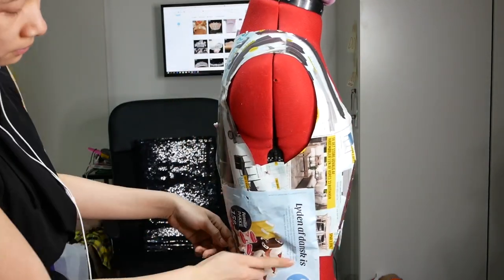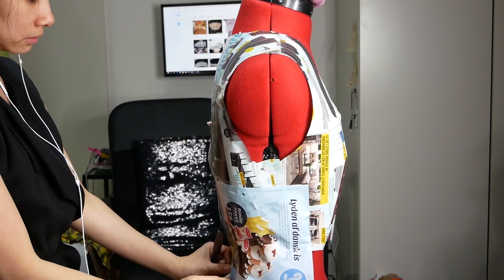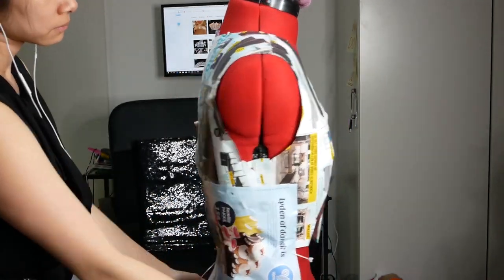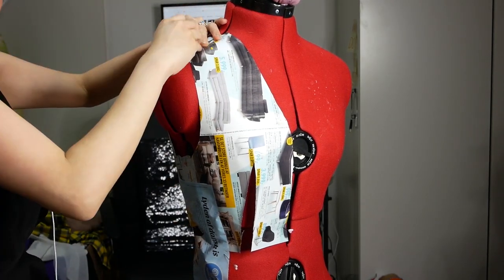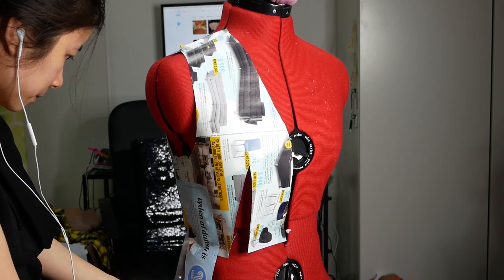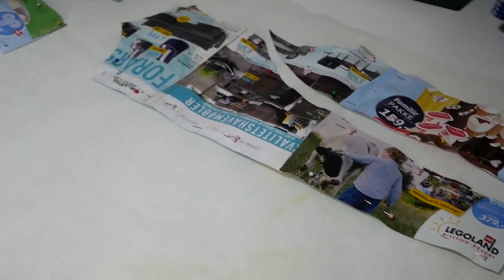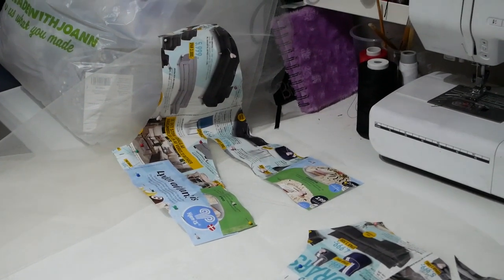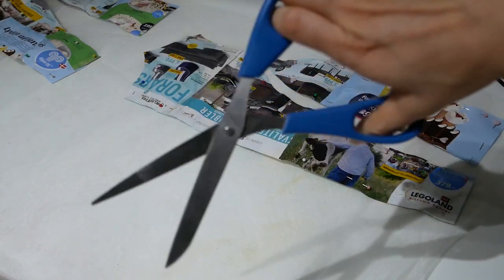My first wedding dress was a sweetheart neckline and I didn't want it to be the same, so instead I wanted a V neckline down to my cleavage — very elegant and pretty — and I also wanted sleeves. I put a lot of paper onto my dress form and drafted out the pattern I wanted, then cut off the pattern. I have a dart in the front so it's nice and cinched. I'm cutting it out into a few different pieces: a side panel piece, a front piece, and a back piece, making sure I have two pieces of each.